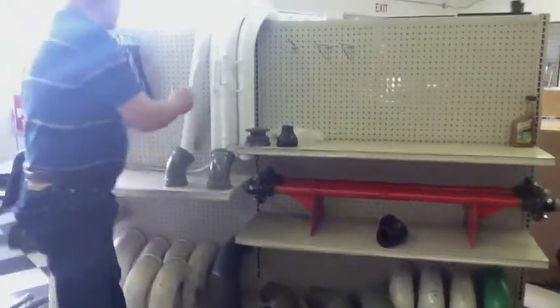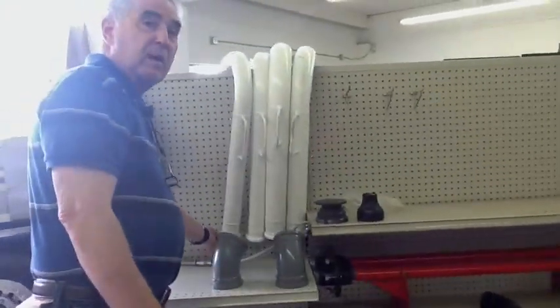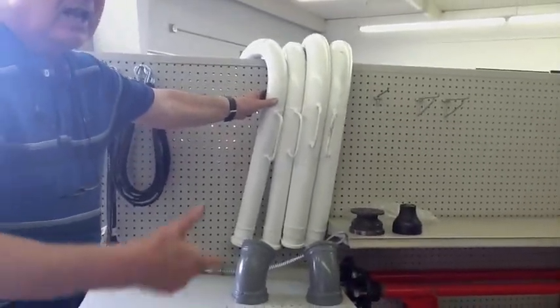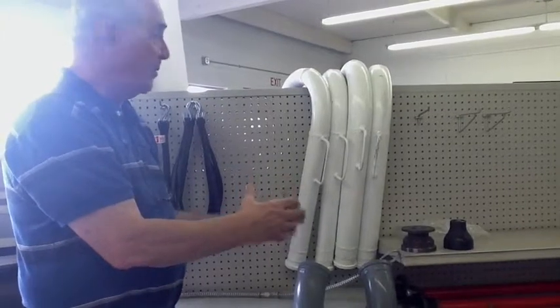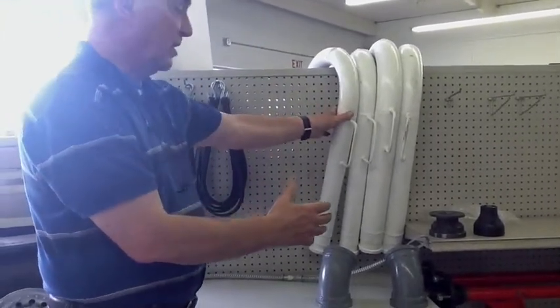We also have what we call a form hook. A form hook has a hose on the bottom of it and hooks on the form, so the worker does not have to hold the hose down into the form — he can use a form hook. We also manufacture these for our customers.